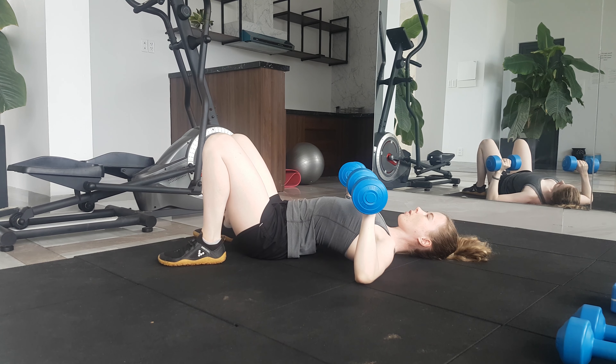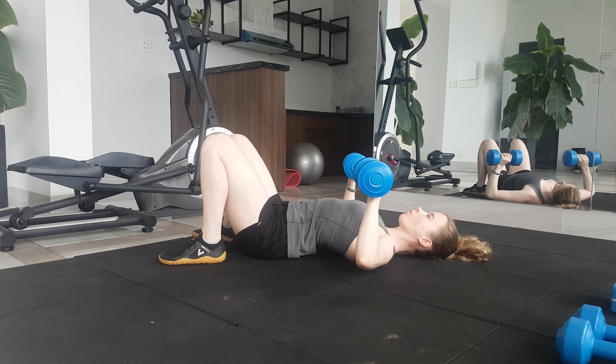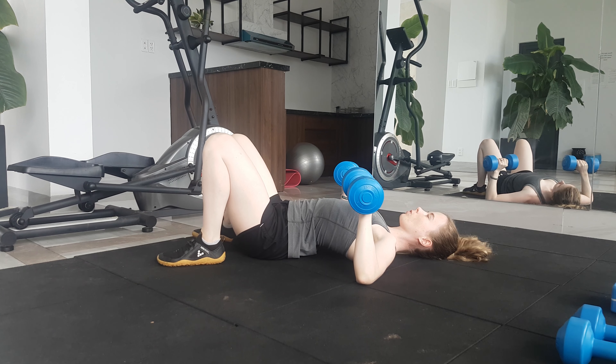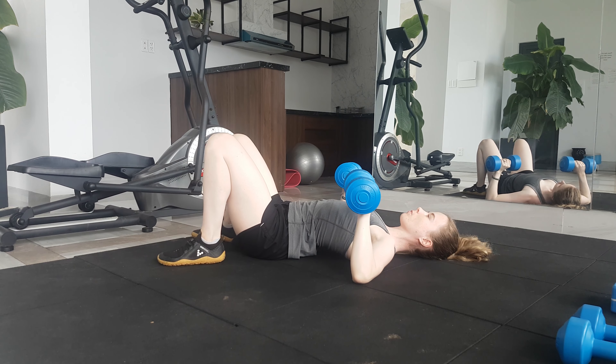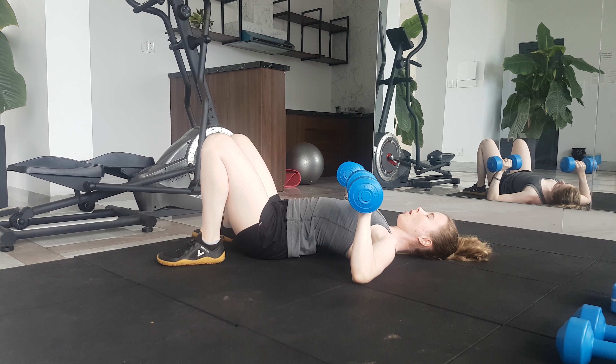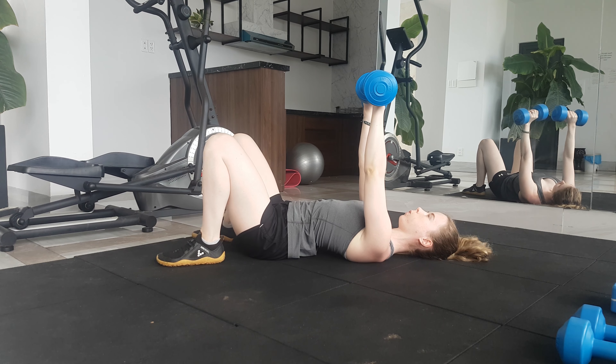A little bit of an arch in the lower back is okay. Begin with your elbows on the ground and a right angle at your elbow. You don't want the weights to be falling in towards your chest or out towards the ground. Your elbows should never come up higher than your shoulders — in fact, around a 60 degree angle between your upper arm and your body is good.